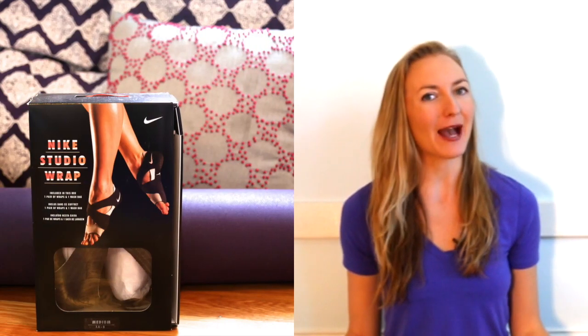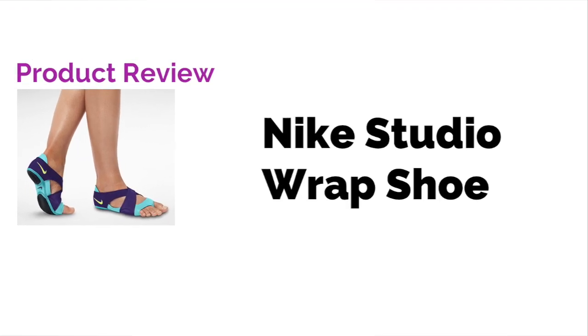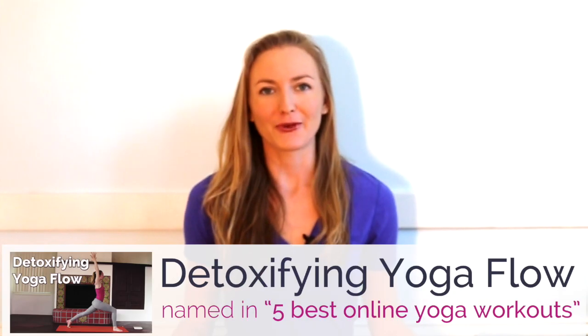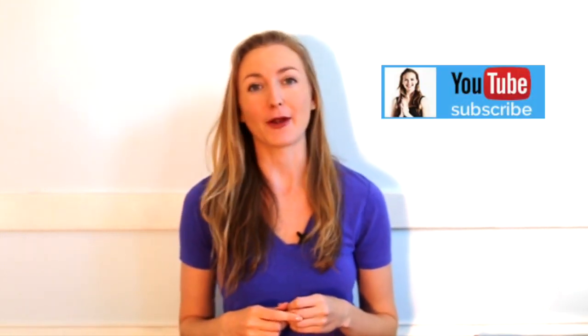Hi, I'm Brett Larkin. Today we're reviewing the Nike Studio Wrap Yoga Shoe. For those of you that don't do yoga with me online, I'm a yoga teacher, but I'm also obsessed with the Bar Method. So I'm reviewing these shoes from the perspective of a yogi and a Bar Method student.